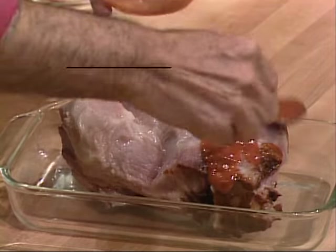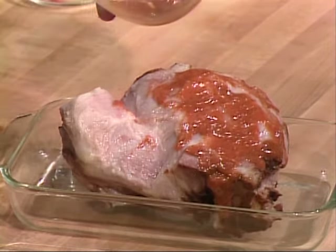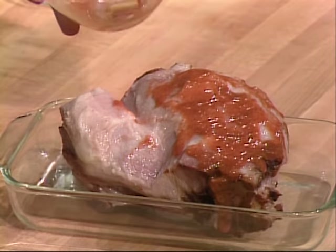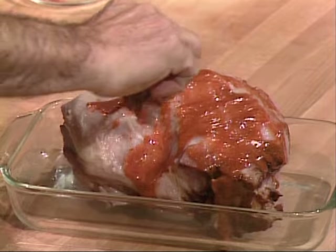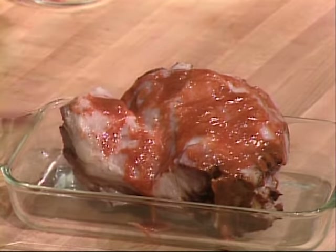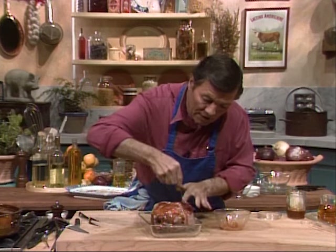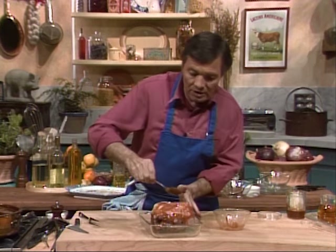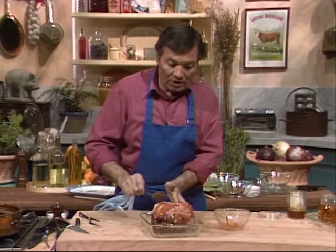I call that party food because it is nice to have when you have guests. You should actually do that ham the day before — that is, recook it in water the day before. Then you leave it to cool off overnight in the water. Then you can pick it up and trim it as I have shown you here. Then put that topping on top of it, and now it's ready to go into the oven.